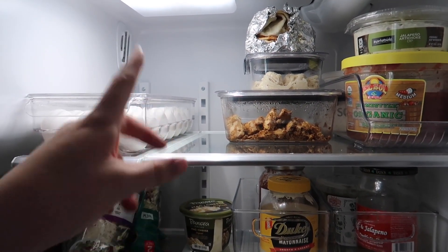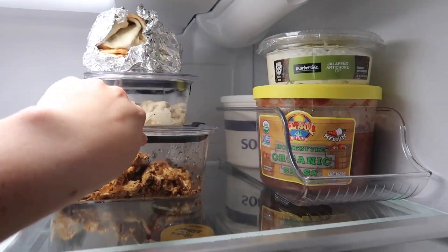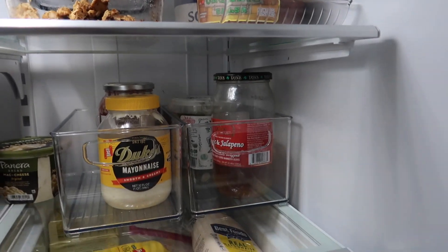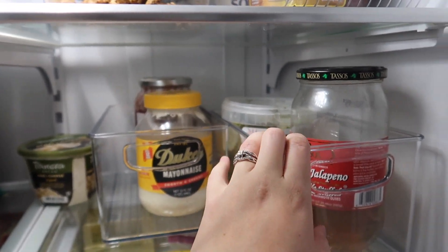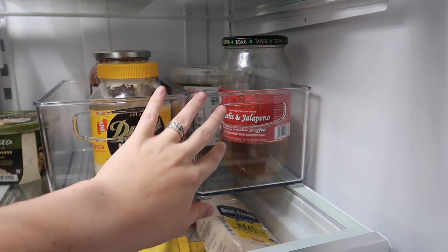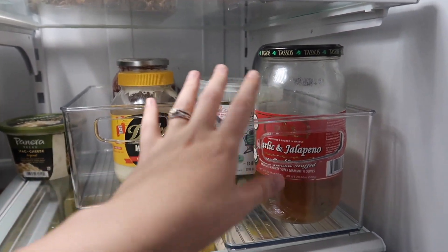We try to clean out our leftovers — we don't make too much and we eat whatever we made for dinner as leftovers the next day for lunch. This section has sour cream and salsa, which we use pretty regularly, and right now we also have another dip. Down here there's no real rhyme or reason other than these are things we use quite a bit: flavored garlic and jalapeño olives and pickles. The containers make it feel so much nicer — without them it wouldn't look as clean and it would feel harder to pull things out.